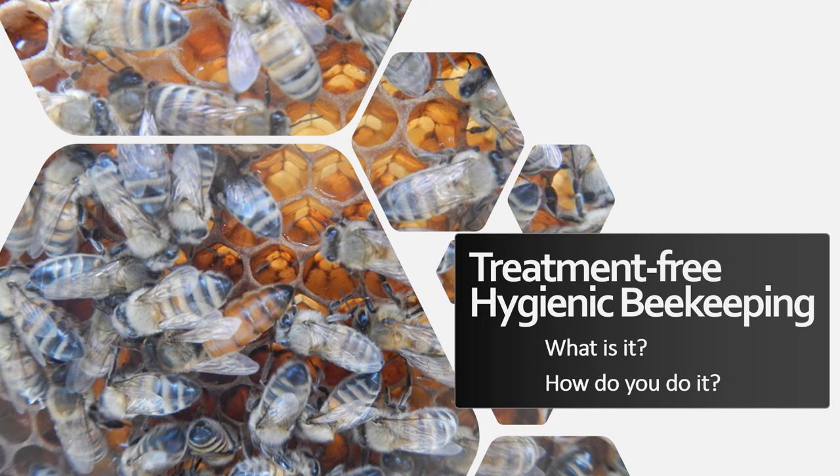Aloha! My name is Jen Rasmussen-Lair, owner of Paradise Nectar Apiaries in Hawaii. I'll be talking today about treatment-free hygienic beekeeping — what it is, and how do you do it.